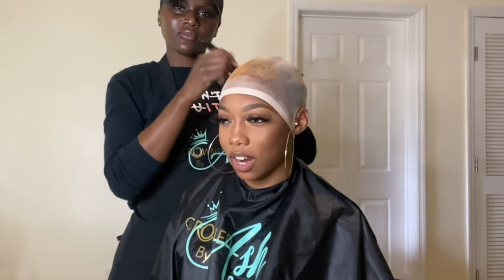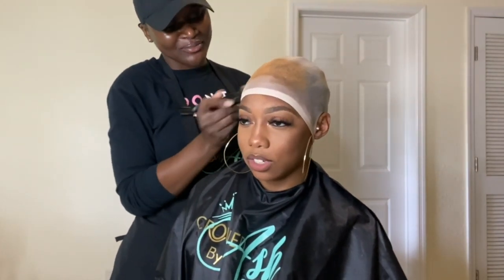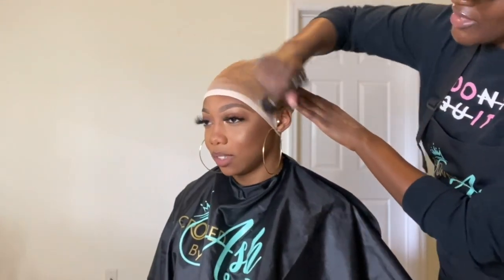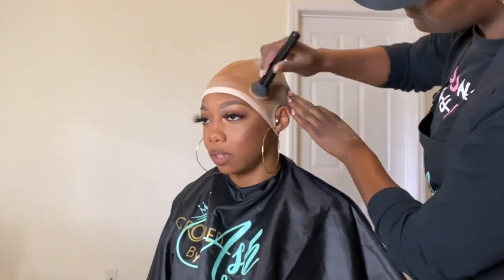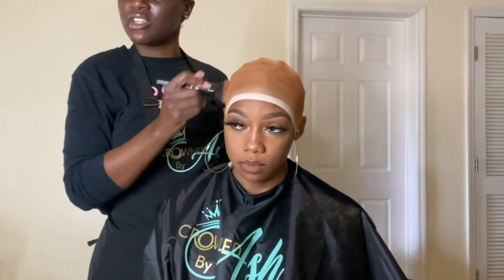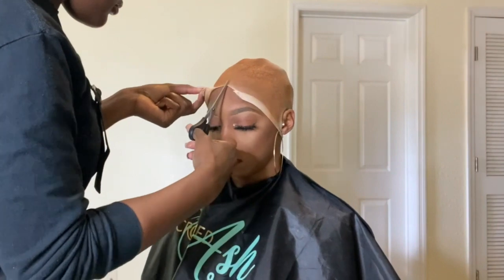Once I secure that cap with the freeze spray, I let it harden under the dryer for a good five to seven minutes. Then I take her out and proceed to apply her makeup all over her cap — the shade of her skin tone — applying it all over the hairline and bringing it back to where the parting will stop, because you want that makeup to follow the parting space as well. Then I'm taking my scissors and cutting that cap off.